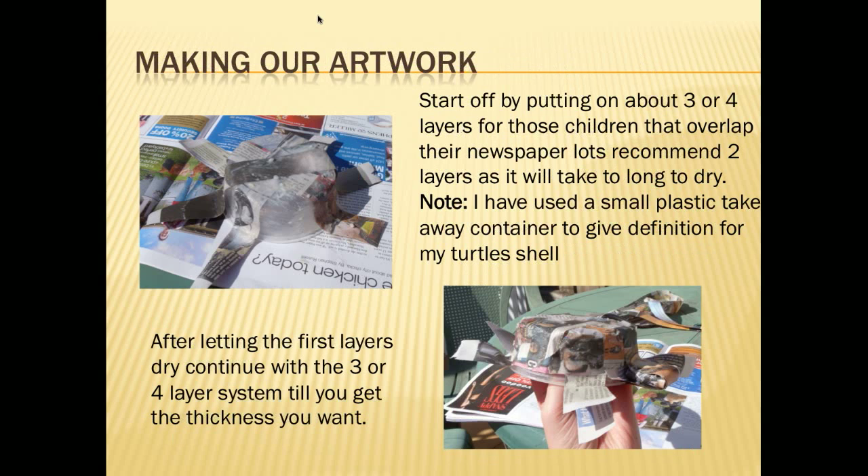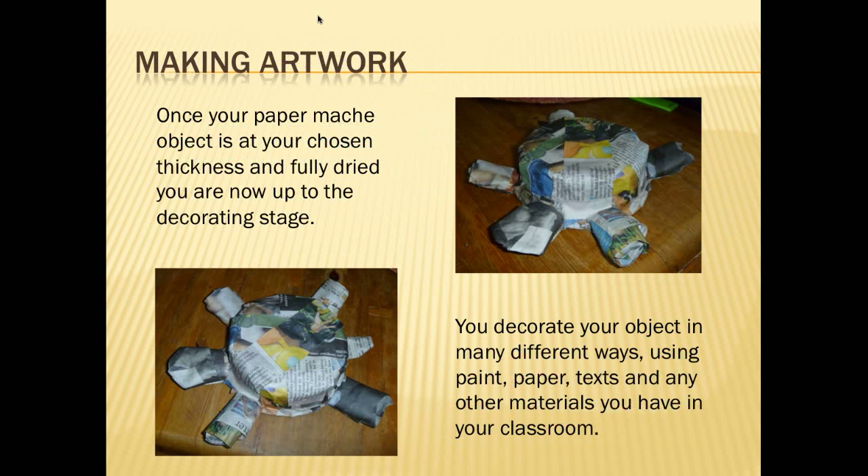The one I've chosen to make is the turtle. You start off by doing three or four layers of newspaper with the glue. If the children are overlapping a lot, we recommend only two layers, as it will take too long to dry. As you can see in the picture, I've used a small plastic container to give definition for my turtle shell. Once the first lot of layers have dried, continue with your three or four layer system to get the thickness that you want.